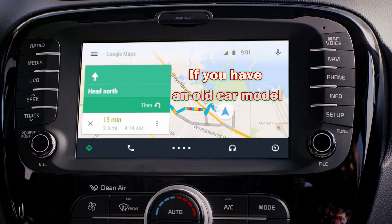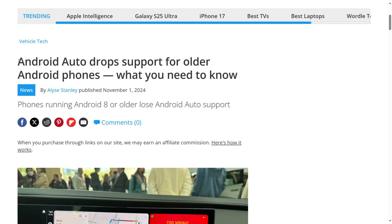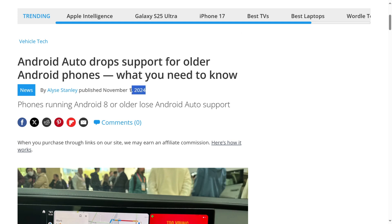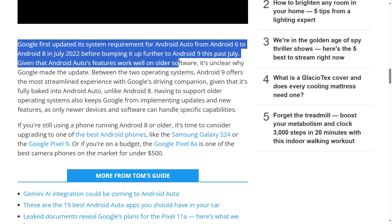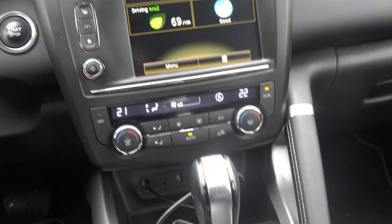If you have an older car model, then you may need only Android 6 as a minimum requirement. Google has raised the minimum version in 2024. My car's Android Auto version is newer and doesn't work from an older phone. But if your car is older and still has an older Android Auto version inside, then maybe the requirement is lower and you can actually connect an Android 6 device.